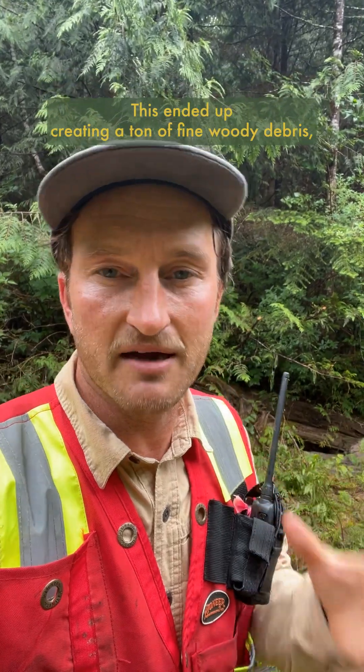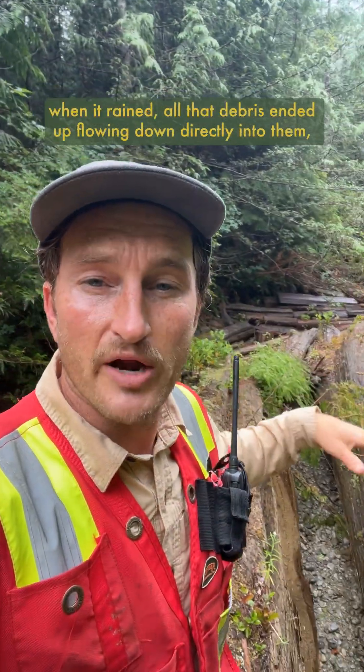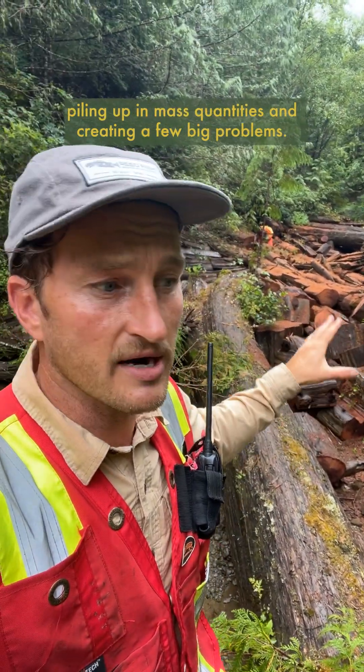This ended up creating a ton of fine woody debris, and since these creeks were logged right up to their banks, when it rained all that debris ended up flowing directly into them, piling up in mass quantities and creating a few big problems.